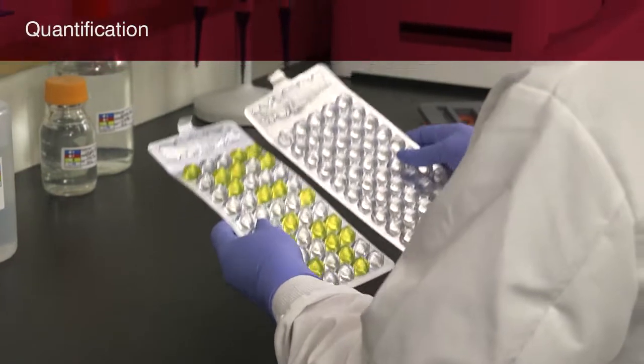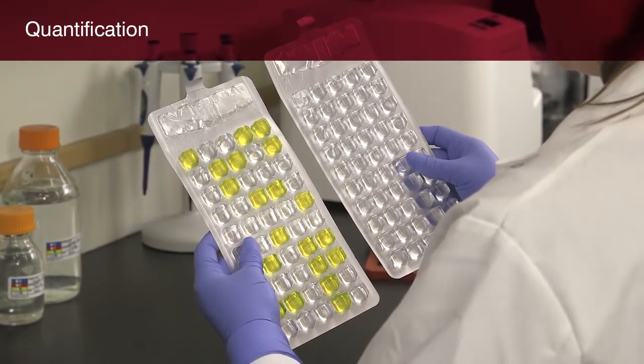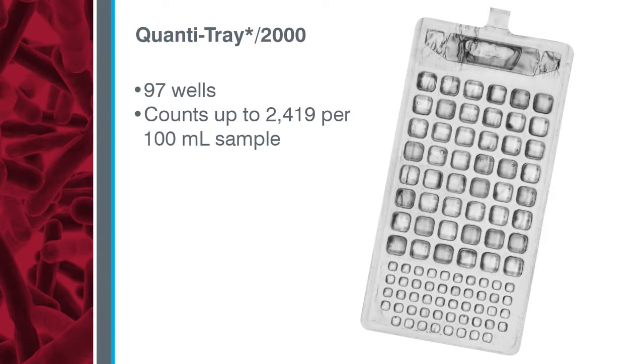Next, you'll learn how to use the ColAlert 18 test with the QuantaTray system to determine the number of coliforms and E. coli in a water sample. IDEXX offers two sizes of QuantaTray, both of which work with the QuantaTray sealer. The standard QuantaTray is a disposable 51-well tray that provides counts up to 200 per 100 ml sample without dilutions.